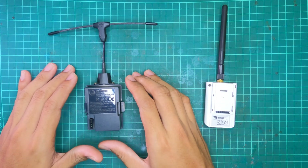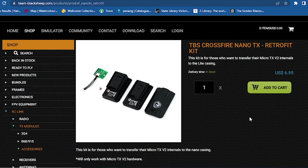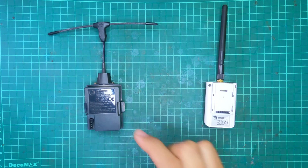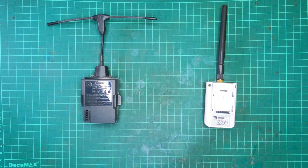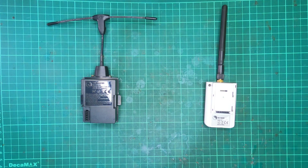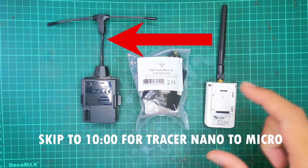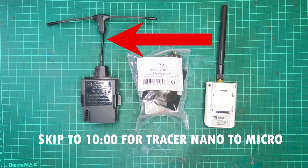So let's say I want to change this TBS Crossfire Micro into a TBS Crossfire Nano. There is something in the shop that allows this — the TBS Crossfire Retrofit Kit. Alternatively, if I wanted to change this TBS Tracer into a Micro, I would need a TBS Tracer Micro Conversion Kit. The first conversion I'll walk you through is changing the TBS Crossfire Micro into a Nano. If you want to watch the Tracer Nano to Micro conversion instead, skip to the later timestamp.